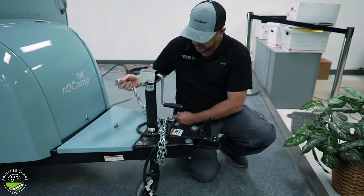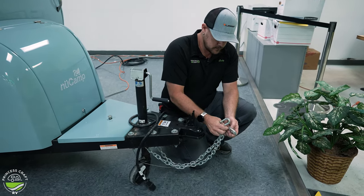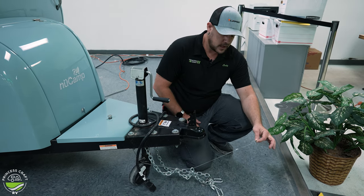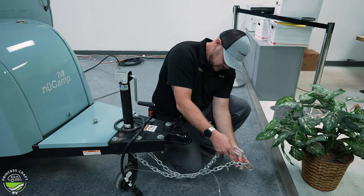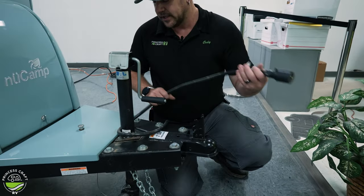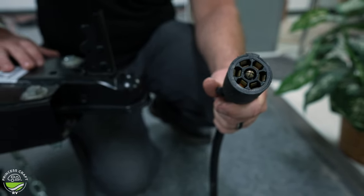A couple of other things that do need to hook up to your receiver hitch on your tow vehicle: your safety chains and your safety breakaway cable for your electric brakes. The safety breakaway cable needs to ride on its own clip or carabiner onto the receiver hitch, and the safety chains need to cross and create a basket underneath the hitch and then clip on. Last, we're going to plug in our seven-way plug, which will run all your lights and the charge line to your battery on board the trailer.